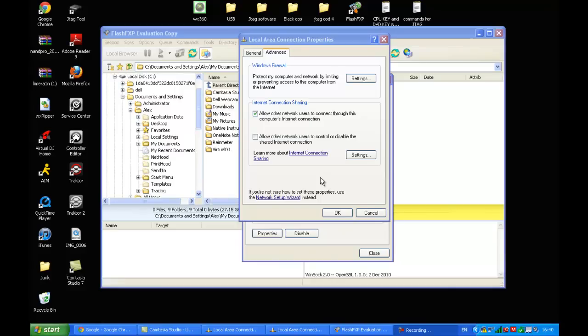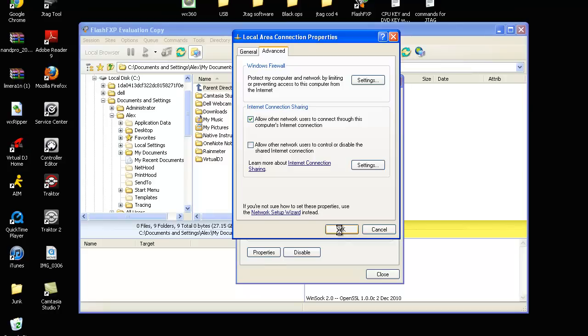Next, plug in your ethernet cable and then give it a minute and this will pop up. Double click this, go to properties, then go to the advanced tab, then check this: 'Allow other network users to connect through this computer's internet connection.' Check that and then press OK.